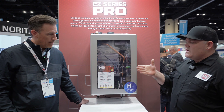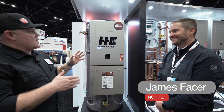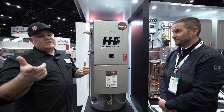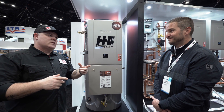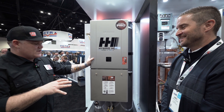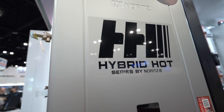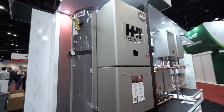We're going to move on to the commercial stuff. I'm with James here and we're looking at the Hybrid Hot — this is your commercial lineup. We're going to stay tuned throughout the rest of this video for some really cool products coming into the market. This is kind of funny because it's a giant storage tank with a tankless water heater. James, what's going on with this?